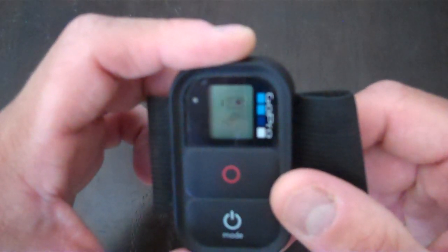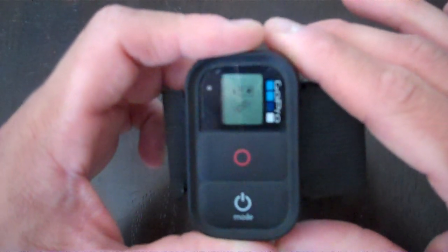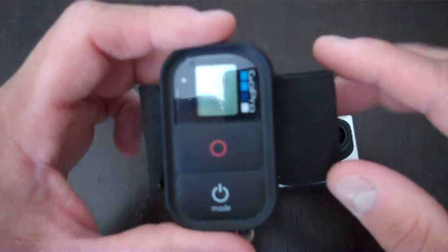To pair it with the second GoPro, you go through the exact same process and then right there on the screen it's going to show two numbers to show that you're connected to two cameras. So you can go ahead and do that.